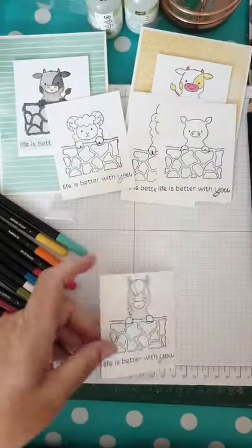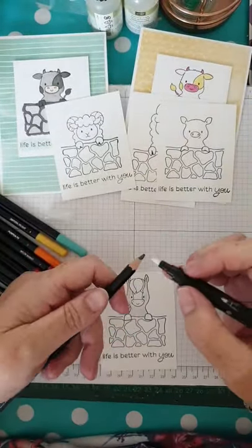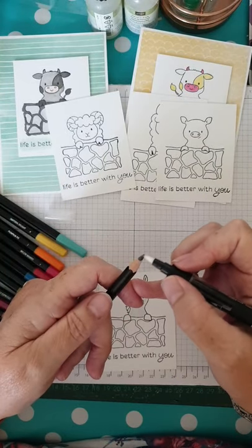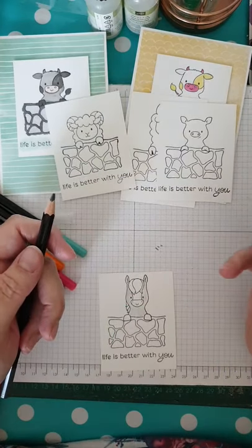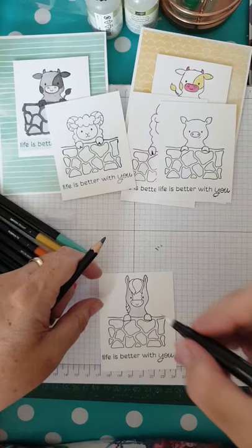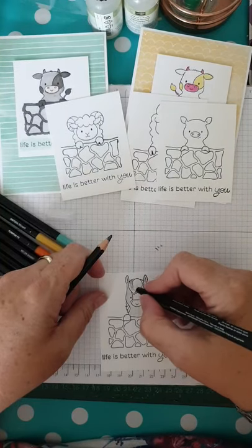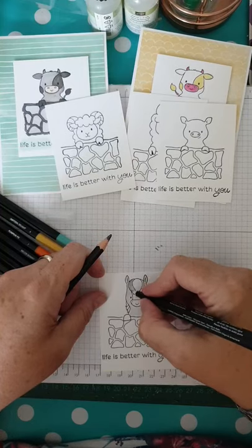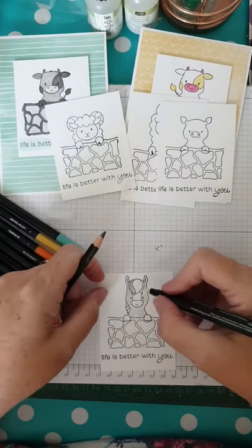I want to apply some colour directly in a small space, so I get the tip of the pencil and apply the colour to the tip of my pen, and it becomes almost like a felt tip. As you can see, I've made it deeper than before.